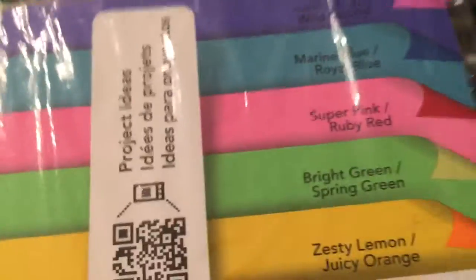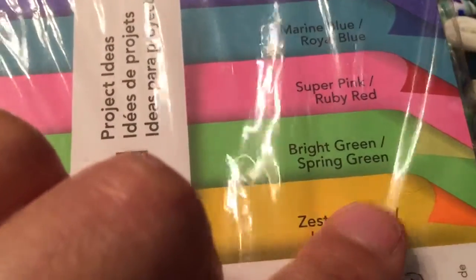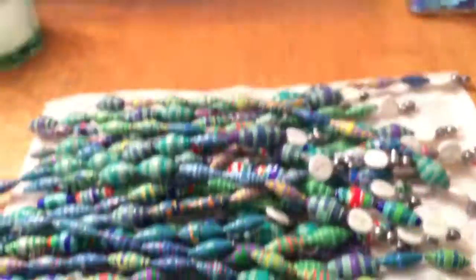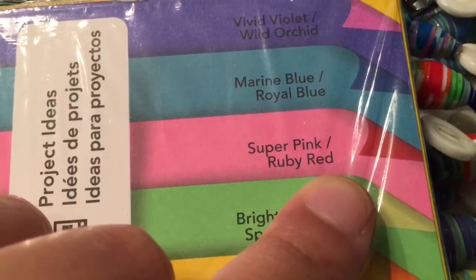I did some of the zesty lemon and juicy orange. I have two more yet, so I'll probably do those next just because I just want to finish them out. So I have all of the bright green and spring green, which is this one here. So it's green and a lighter green. Sorry, I know I'm not doing it very justice, but I guess you can see it here.